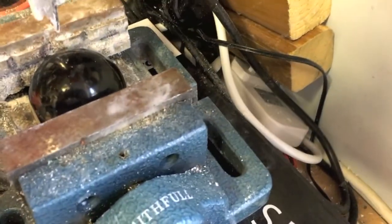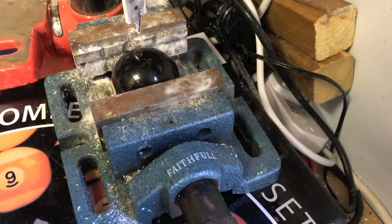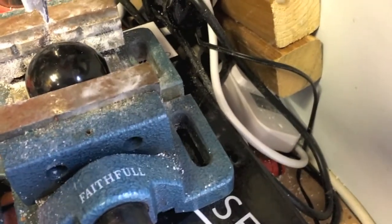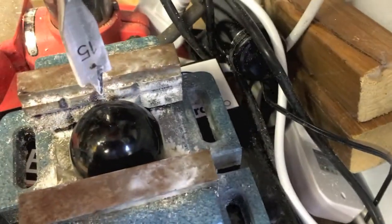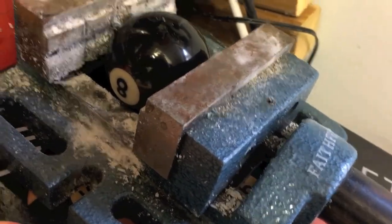I'm going to do the 8 ball first. A pillar drill and a drill vise are going to be really important for doing this properly — it's going to be really difficult to line it up neatly and keep it steady otherwise. Make sure you spend a bit of time trying to get the drill bit centered on top of the ball, otherwise it's going to look a bit wonky when it's drilled. Obviously position the face to one side.